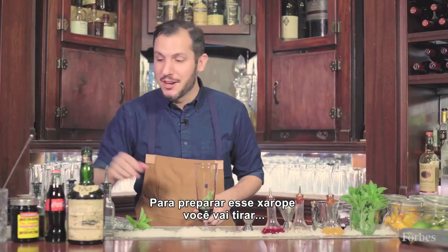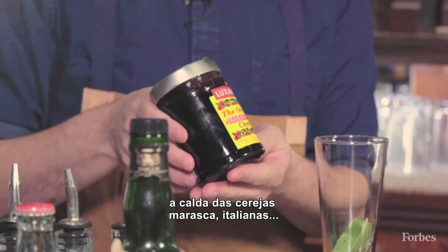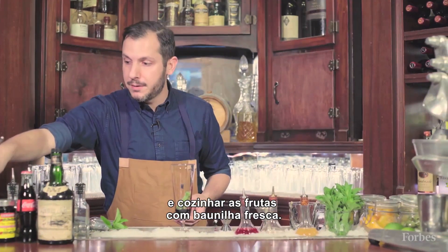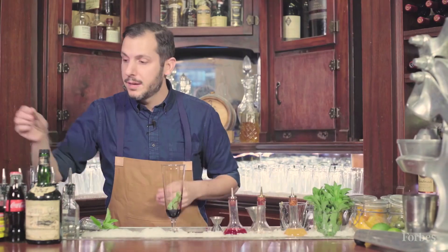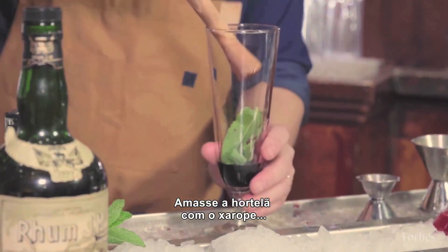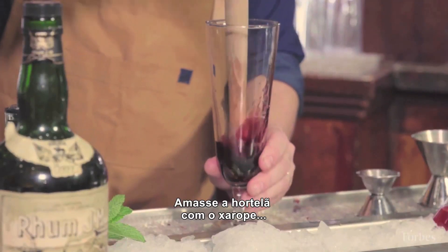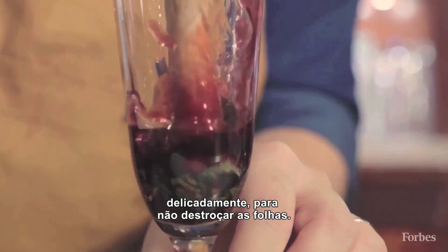For the house-made cherry and vanilla syrup, you're gonna be taking syrup from marasca cherries from Italy, straining it off, and boiling that down with some fresh vanilla. You can also use a dash of vanilla extract if you don't have the vanilla pods. Muddle the mint into the cherry syrup very delicately so as not to bruise the mint.